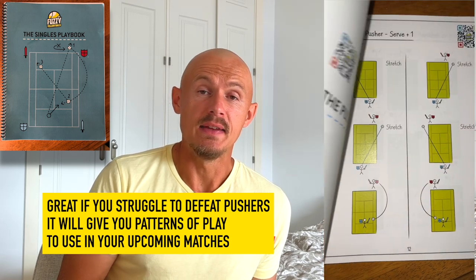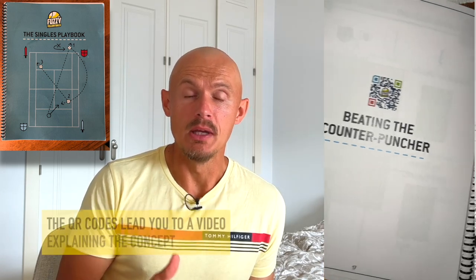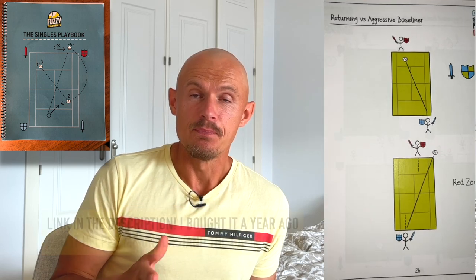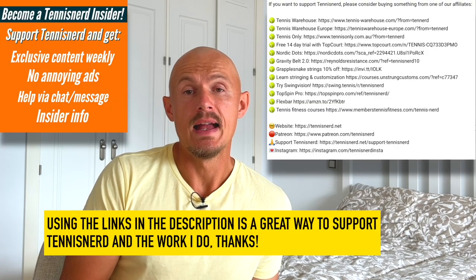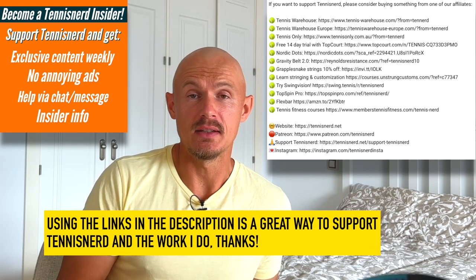That's it for this review. Big thanks to my sponsor Fuzzy Yellow Balls — they have a singles playbook that's a great way to understand different patterns of play and strategies to win more matches. They also have a doubles playbook. Check it out — the link is in the description. Also check out my affiliates: Tennis Warehouse, Tennis Warehouse Europe, Tennis Only, and others. Any purchase through those sends me a small commission and helps keep TennisNerd.net alive. Have a nice day and don't forget to play some tennis.